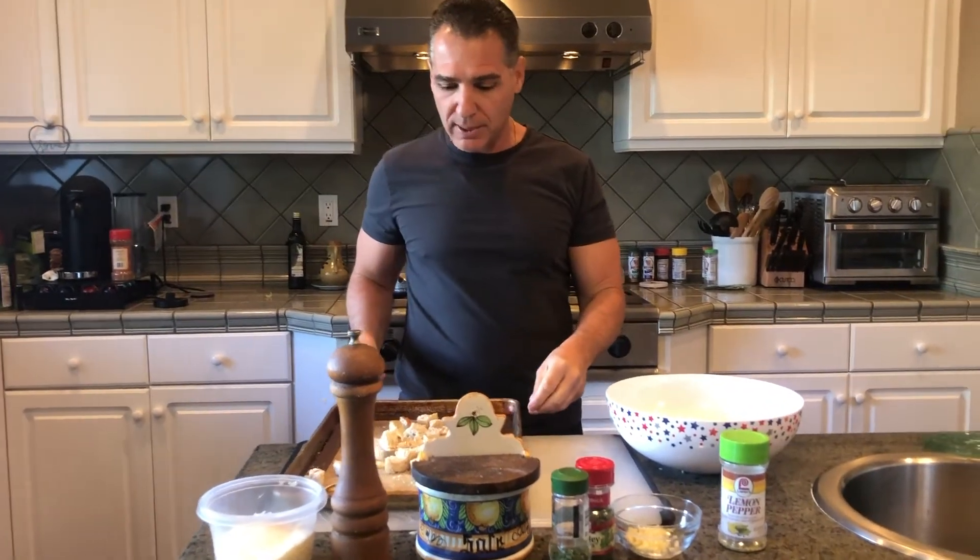Hi, this is Chef Paul. Today we're going to be making a Caesar salad, and to make a Caesar salad you have to start with the croutons. So I'm gonna go over croutons real quick here.